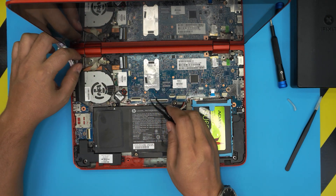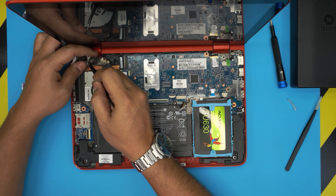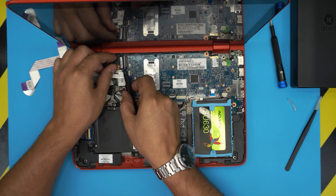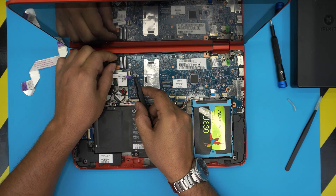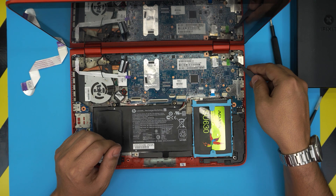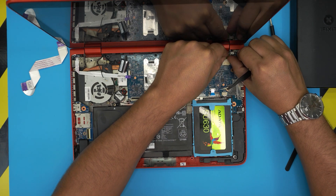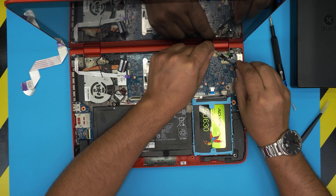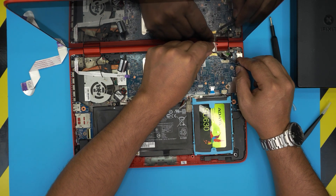Now remove the antenna cable by putting your tweezers underneath and lifting it up toward the ceiling. For the LCD flex cable, lift the lock 90 degrees and pull out the cable. For the power jack connector, use your fingernail at the back corner and slide it backward. Finally, for the digitizer/touch screen connector, slide it back to disconnect.